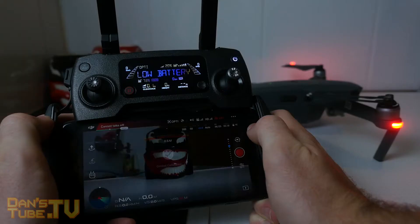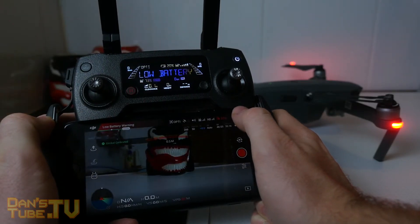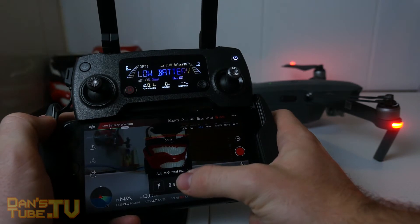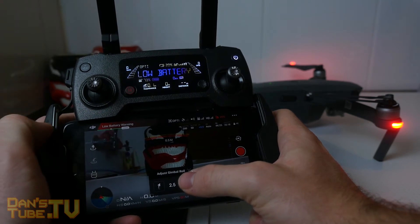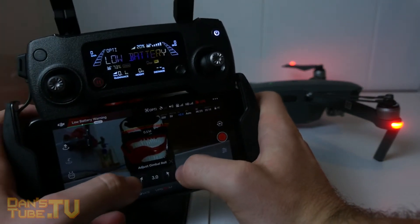After you've done that, go back into your gimbal settings and click on adjust gimbal roll. Now this is where I noticed a drastic difference. The way that I set it up is I had something in the foreground and something in the background just to figure out what the center point was and what was level. You're trying to level out the scene to make it look as centered and as level as possible.